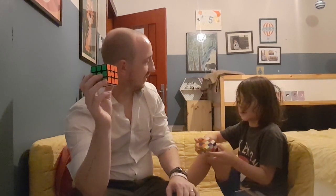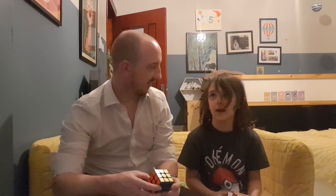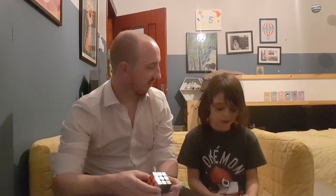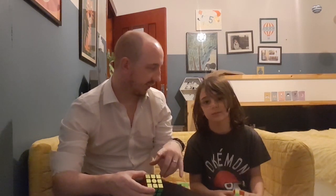I know my eight times tables! You want to show the guys the eight times table pattern? Eight, sixteen, twenty-four, thirty-two — it gets two less every time in the last digit. So eight, six, four, two, zero. So forty, forty-eight, fifty-six, sixty-four. The pattern is two less every time. Sixty-four, seventy-two, then eighty. Good job! Give me a high five. That's the pattern for your eights.